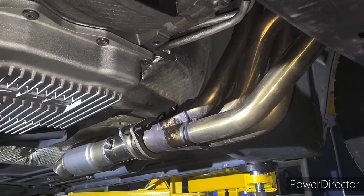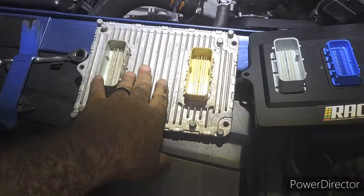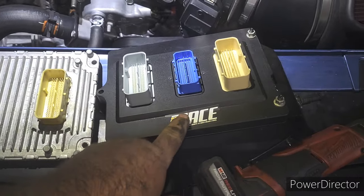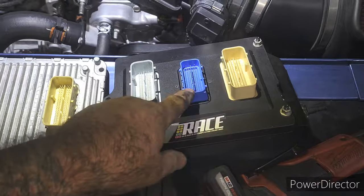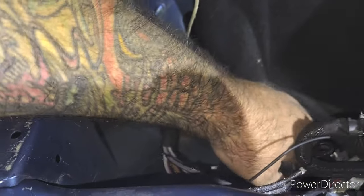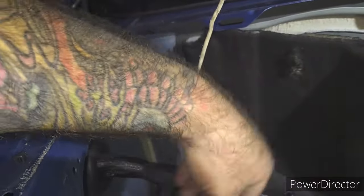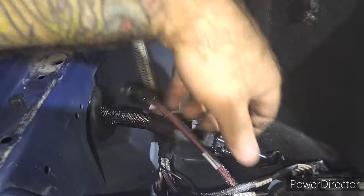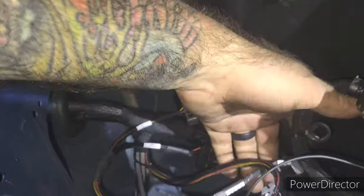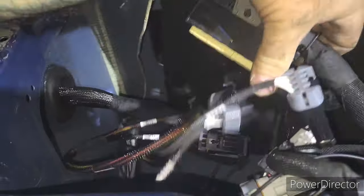This is my factory ECU here, and then this is the gateway. This plugs into the car, and then this plugs into the harness over here that came up through the side. We got the wideband stuff which I already showed, coil drivers down here, and then the factory harness stuff.